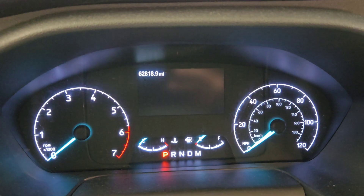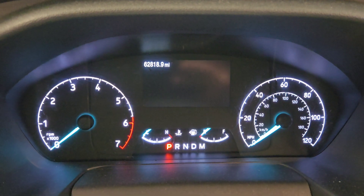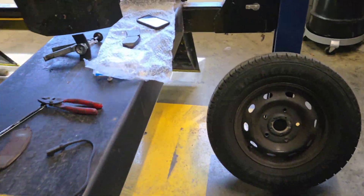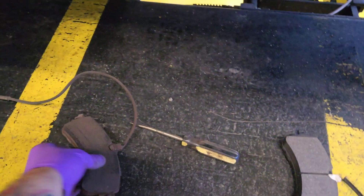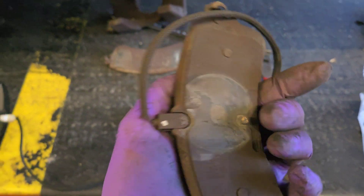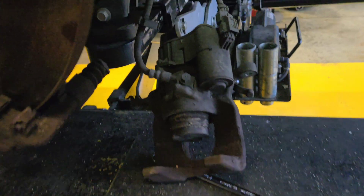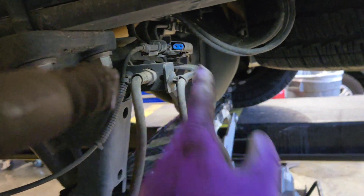The light that was on the dash was 'Brake Pad Low - Service Now.' How does it know if it's got worn out brake pads? Here's the old inner brake pad — you can tell by a little nipple on it — and it has a sensor, and that sensor plugs in right there.